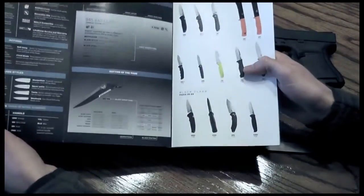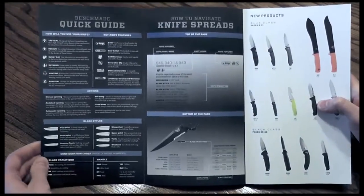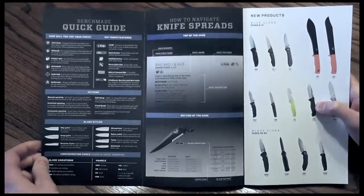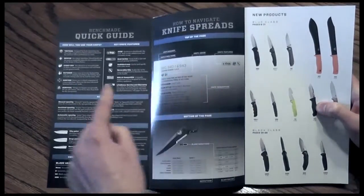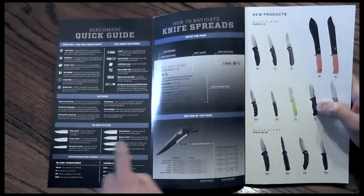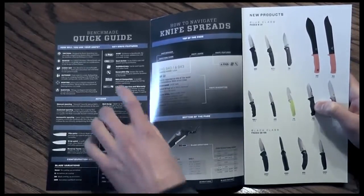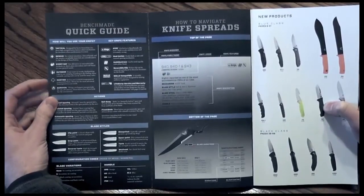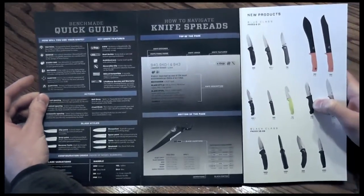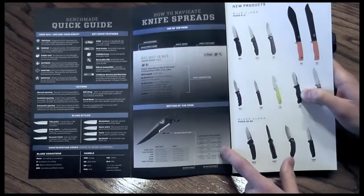The front cover is pretty sweet, but I like this probably the best out of anything. A lot of companies leave out the important details as to how to look through your catalog — what is important with the designations for names, blade shapes if you're newer to knives, or distinguishing features of a particular knife, and what's special about their categories, where they think the knife should be used. They also have an MSRP breakdown, which is really nice.